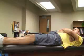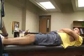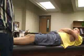The next special test we're going to do is for the anterior cruciate ligament at the knee. The first test is called the anterior drawer test.